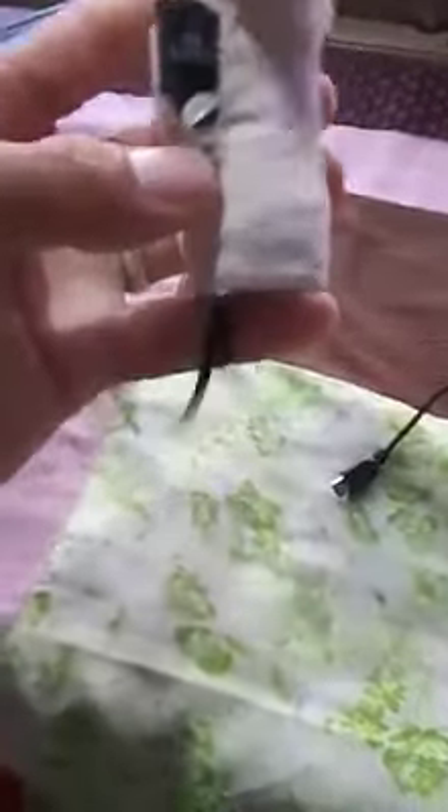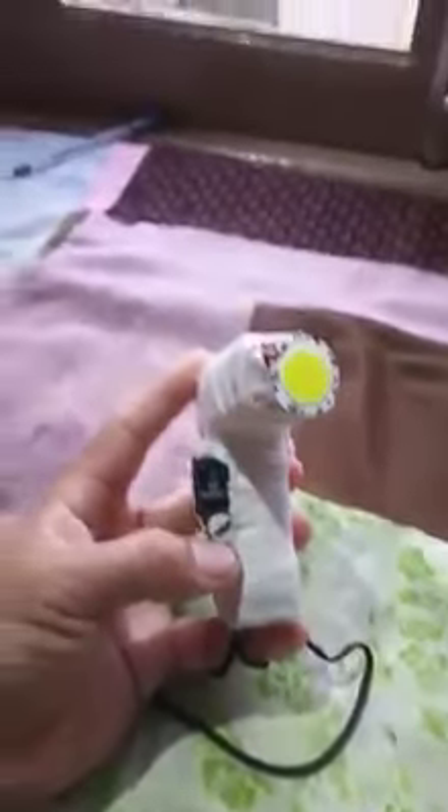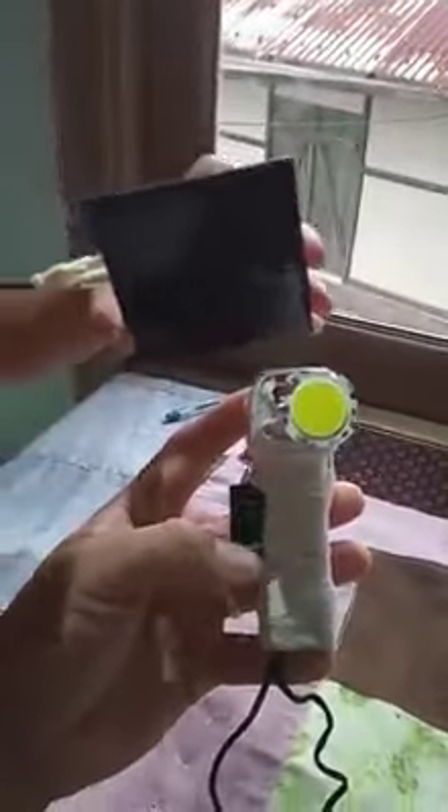We even have a lot of things like this. So we can only have a lot of solar panels. If you have a solar panel charger, you can charge it. If you have a two-way switch, you can charge it.